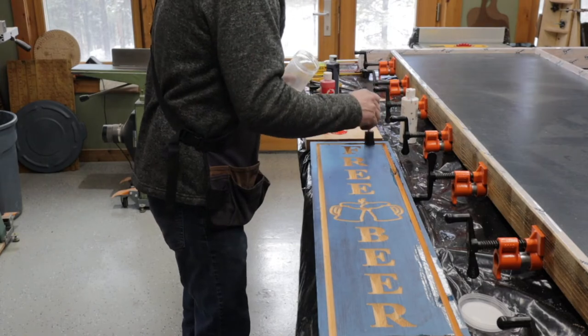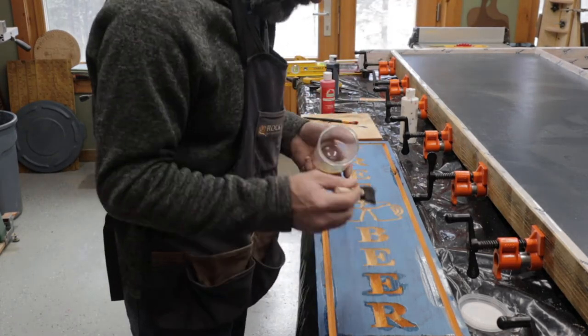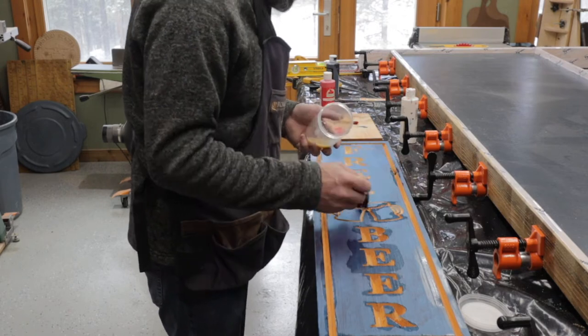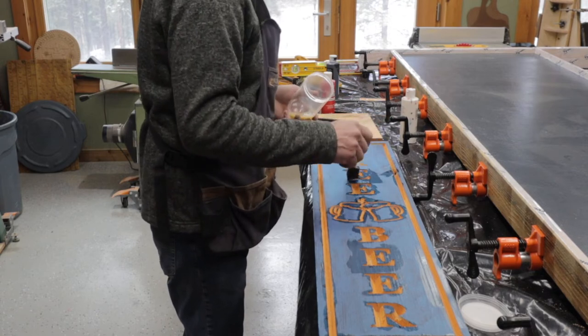Right here I do what I'm told and I seal all the inside of the V-carve, being pretty generous with the sealer prior to painting. So I seal it all, let it dry, and then start painting it.